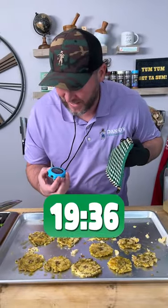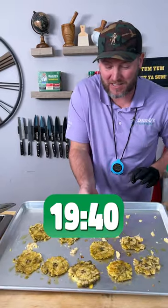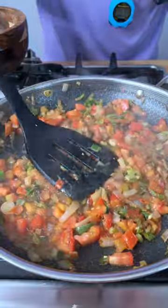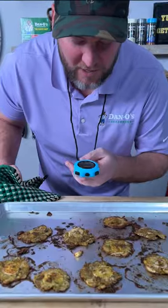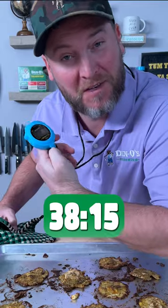Now we got them all sauced up. We're going back in the oven. We're at 19 minutes and 37 seconds, so we're right on time because these need about 10 more minutes. And this sauce is done — I'm gonna go ahead and turn it off and just let it sit.